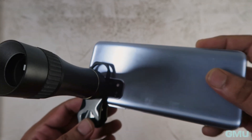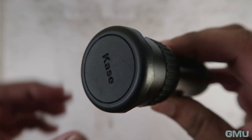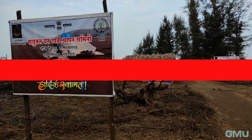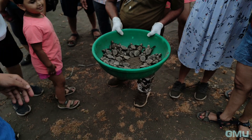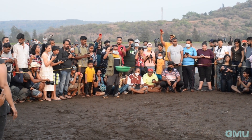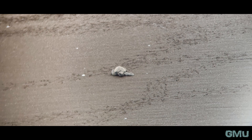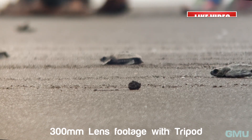With specifications aside, let's now talk about image quality and in what scenarios we can use this lens. As the name suggests, this is a telephoto lens with a fixed focal length of 300mm. It can focus and capture sharp photos from a distance of 8ft to 650ft. I took this lens to the Velas Turtle Festival to capture newly hatched baby turtles crawling towards the sea. It was a crowded place and since we were not allowed to go too close to them, we had to take photos from a distance of 12-15ft. With the Apexel 300mm telephoto lens, I was able to capture decent quality close-up photos of the baby turtles without being too close to them. This was one of the scenarios where this telephoto lens perfectly fits the bill.